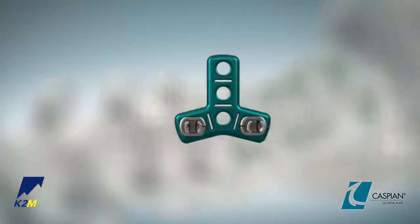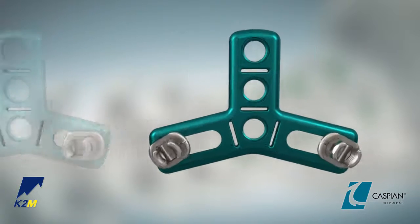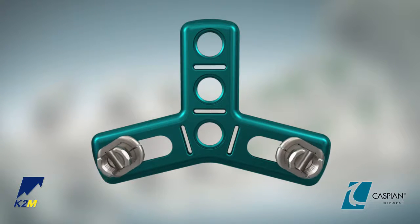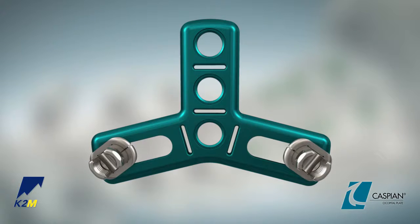The Caspian Occipital Plates are offered in three sizes: 30, 40 and 50 millimeters. Each plate allows the lateral adjustable screw heads on the wings of the plate to slide medial-lateral from a minimum rod-to-rod distance of 25 millimeters to a maximum of 30, 40 or 50 millimeters respectively.